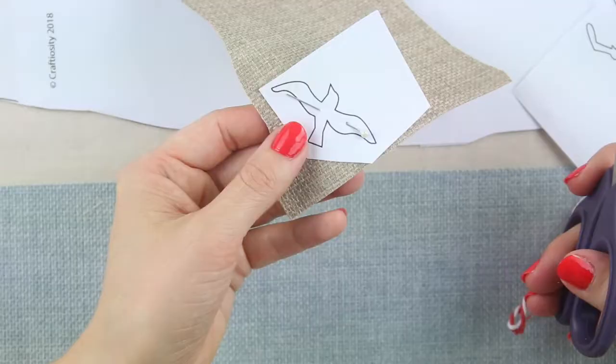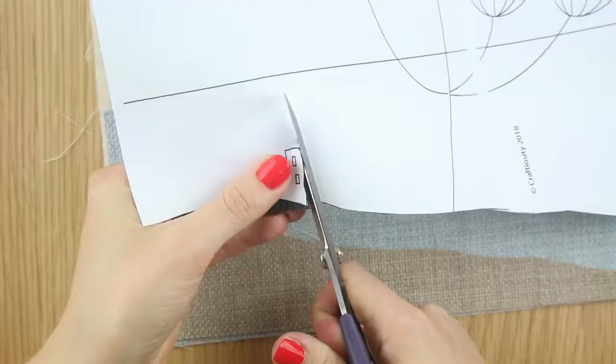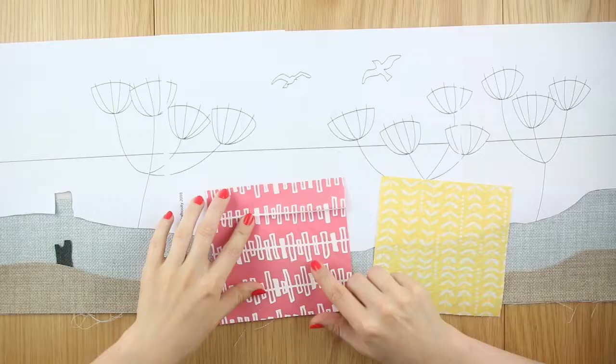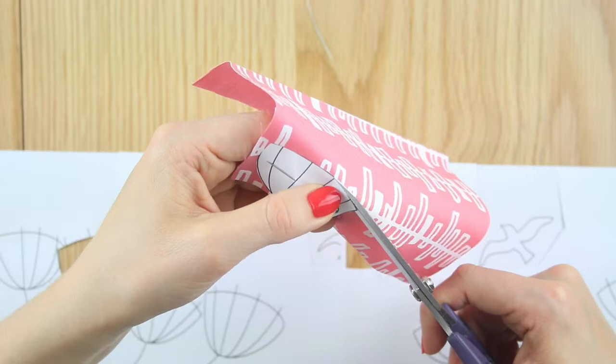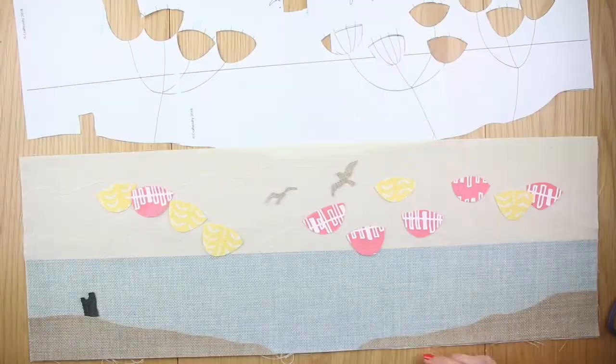Roughly cut out the seagulls from the paper template then pin them onto the sandy coloured fabric. Using the template, cut the seagulls out from the fabric. Do the same for the ruined castle using the darker piece of fabric, and do the same for the flower pieces. Choose which colour of petals you'd like where, then cut the flower shapes out directly from the paper template. Pin these to your colourful fabrics and cut out the petals.